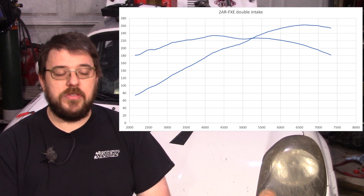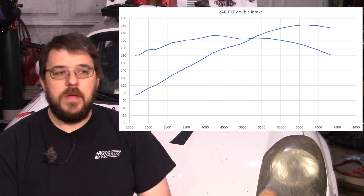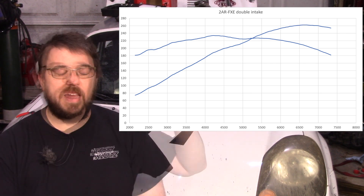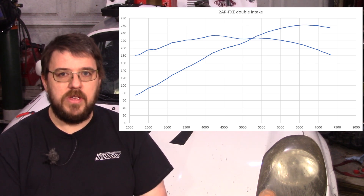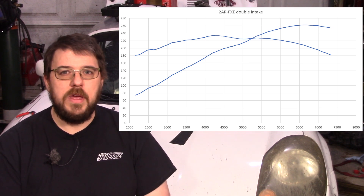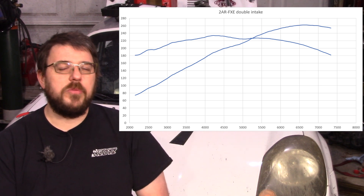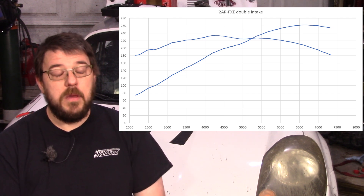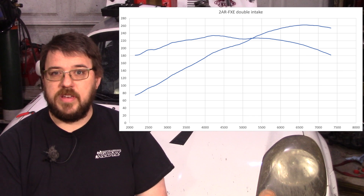So here we are: what we got is 260 horsepower. Now there's really only one bad thing about that and that's that I was wrong. I was never intending to bait you guys — I sincerely believed we could get to 280 horsepower. We're going to show some graphs that show there might be something afoot here, but regardless, 260 is what we got.